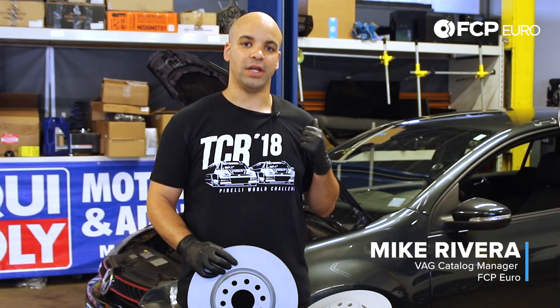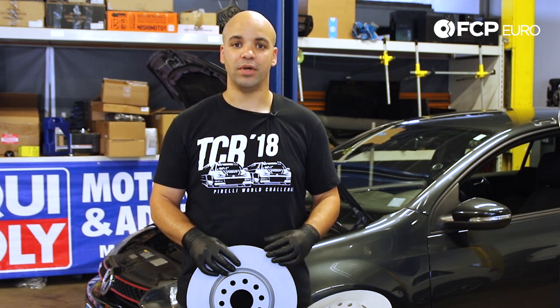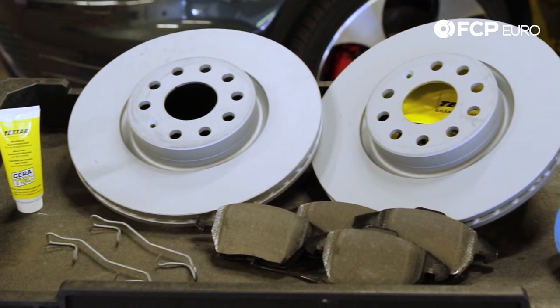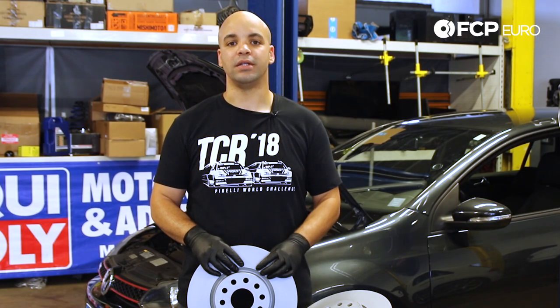Hello everyone, Mike Rivera here with FCP Euro. Today we're in our shop with our project MK6 GTI and we're going to walk you through the process of replacing the front brakes using OEM components from Zimmerman and Techstar. We put this kit together and today we're going to show you how to get it done.